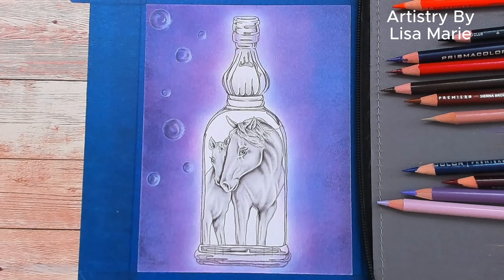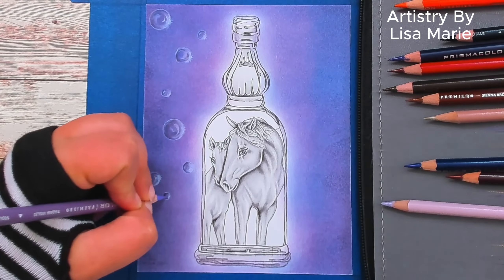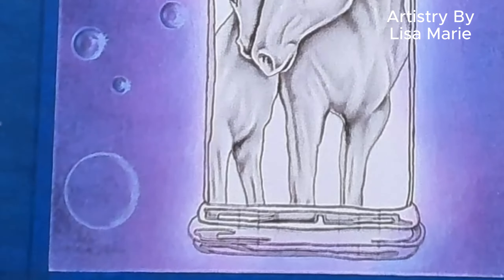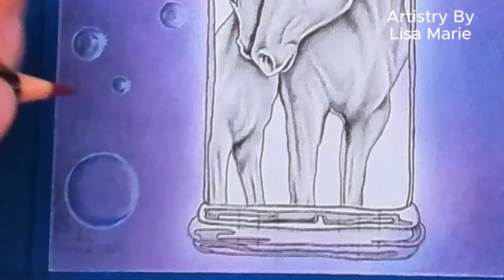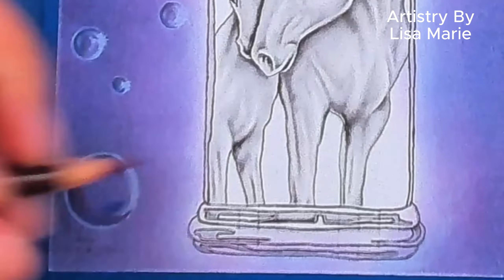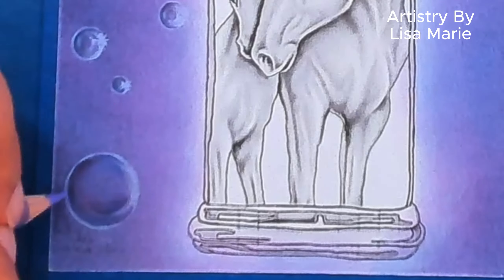Remember, bubbles love to float around. Here you can see I'm drawing a lot of different bubble sizes — we're zooming in so you can see I make it whiter or brighter on the side closest to the light source, and use darker colors around the edge furthest from the light source.